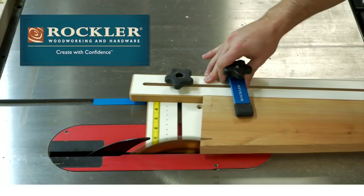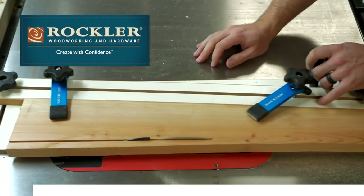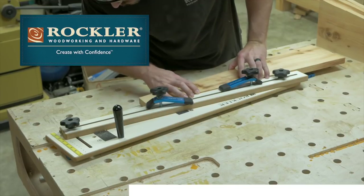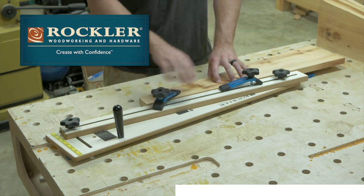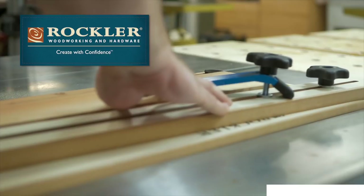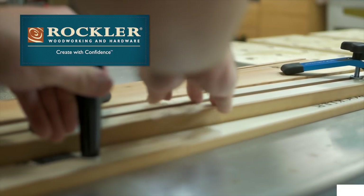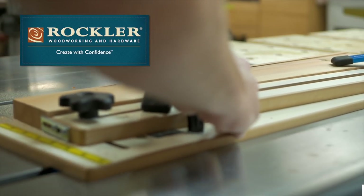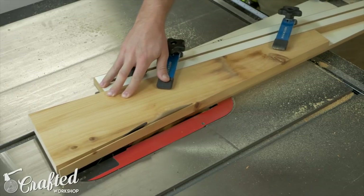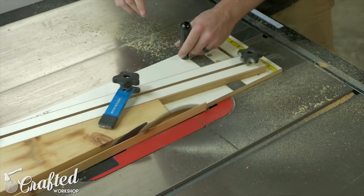The sponsor of this week's video is Rockler Woodworking and Hardware. I used a ton of Rockler products during this build, including their tapering jig, HVLP sprayer, and ever-trusty glue brush. I'll have links to all the items in the video description below. Rockler has tons of great tools and accessories, and they're always coming up with new and innovative ideas to make your woodworking more efficient and enjoyable. Thanks to Rockler for sponsoring this build. I just continued cutting the tapers, adjusting the jig to match each piece, until all tapers were cut to final size.